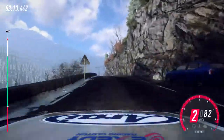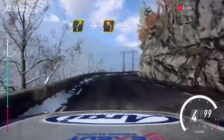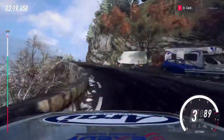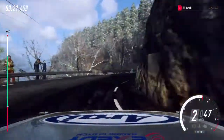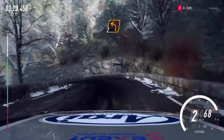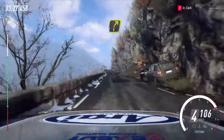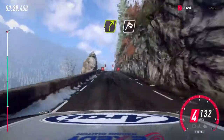Opens over crest. Into 4 right long. Into 3 left. Into 2 right long tightens. Into 2 left. Keep right over 120. And 4 right long. To stop.